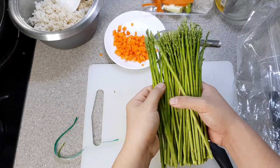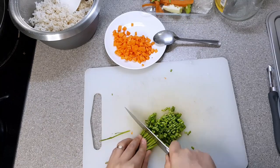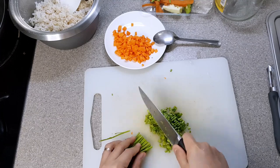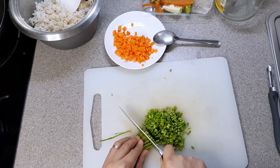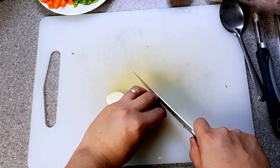Last of our vegetable ingredients is the chopped baby asparagus. Usually in Chinese fried rice, chopped spring beans is used, but since we only have asparagus in the fridge, that's what we're using today. Time to smash those garlic cloves and mince them real good.